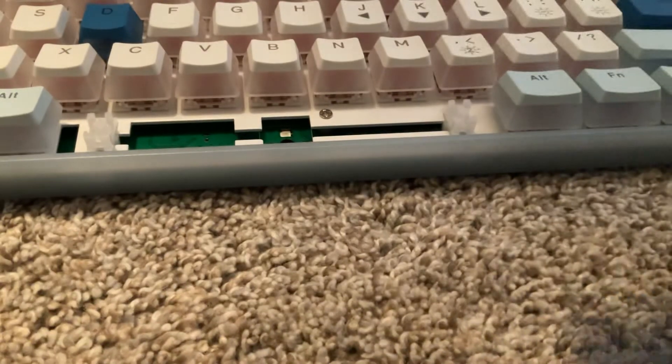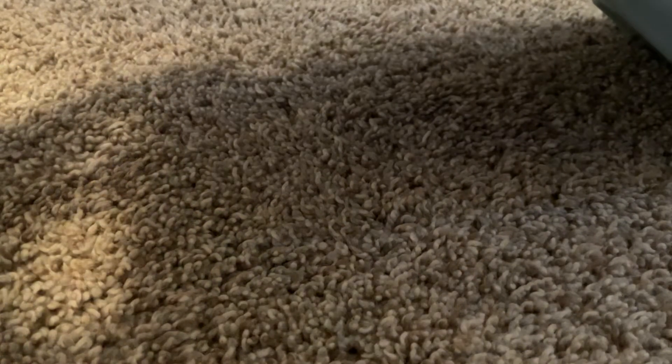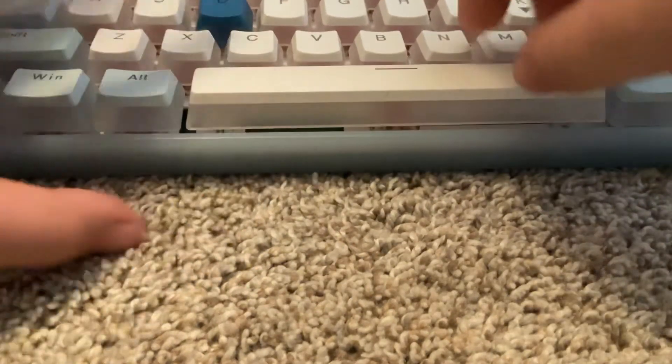Actually, I'm going to replace this space bar. How did this switch come out? First of all, it came out — that's not good. It's already going to become broken. Okay, hopefully it's not going to break when I put it in. Okay, there we go, back inside. Okay, hopefully that does not happen again.